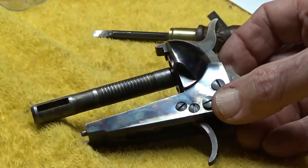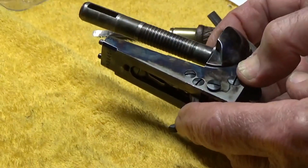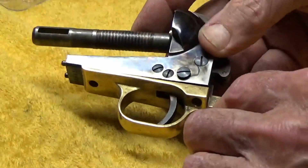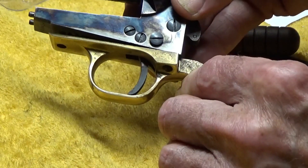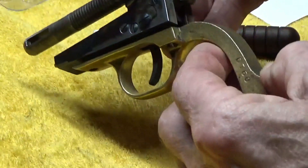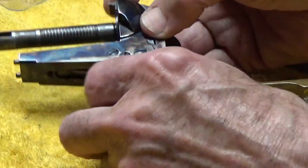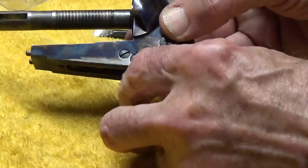Now we know we had some problems in the first trial because the trigger is a little bit long down here. We actually had to grind that off because the guard just does not want to go together with that trigger in there. If you can't get the guard on, then you've got no way to mount your spring to do the hammer thing. I can work with this the way it is without putting the trigger guard on to test some of these functions.